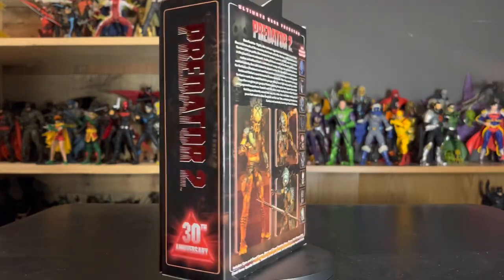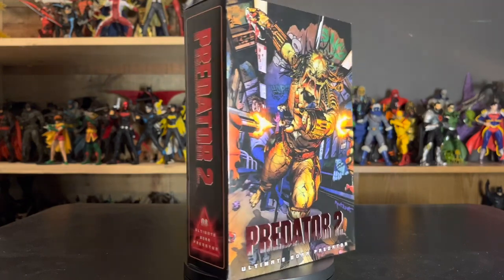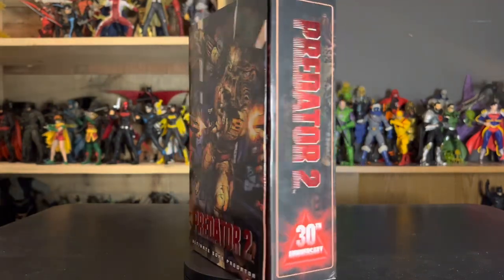Hey guys, today in this review we are taking a look at another Predator 2 NECA figure, and up on the docket today we have the Ultimate Boar Predator.